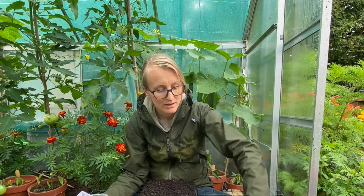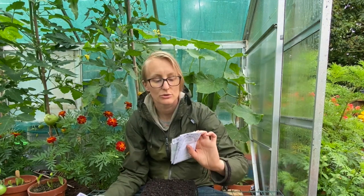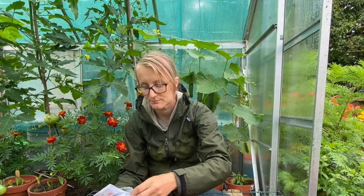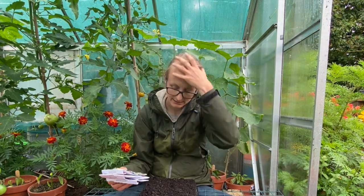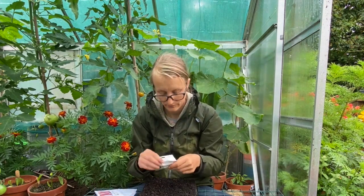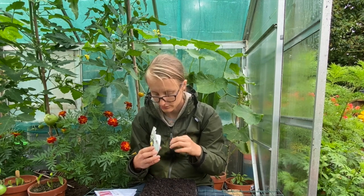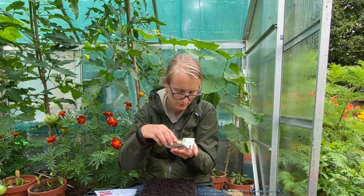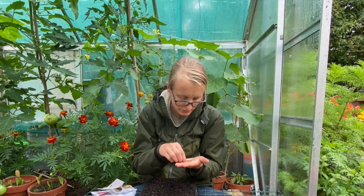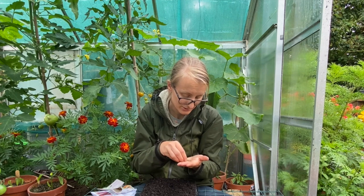I'm also going to sow some turnips and some winter radish. Most of these I'm going to multi-sow. I'll probably do four of each of the chard and the beetroot, so I'll start with some chard. The ones I sowed earlier this year have just taken off now.